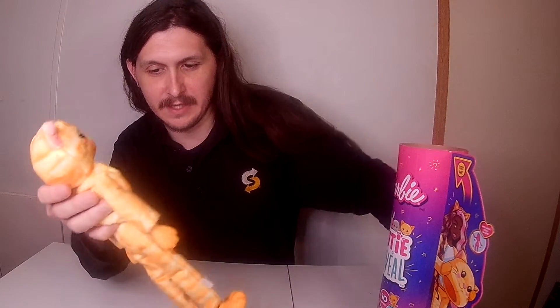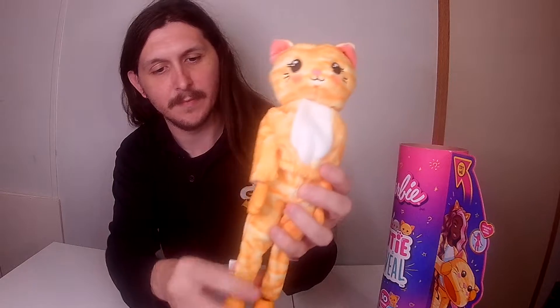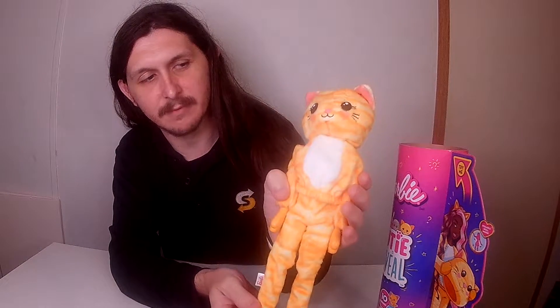So the thing that comes in — she's a cat this time, last time it was a bunny. We'll get to her in a second; let's see what all comes inside here. So you have her brush, with a little sponge on it to reveal stuff on her face.